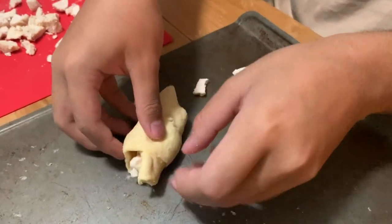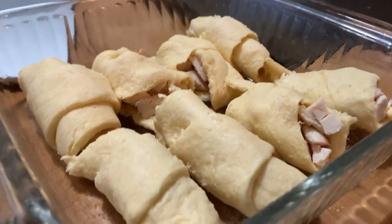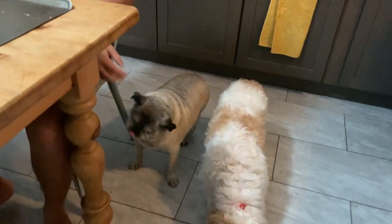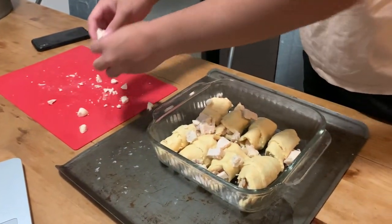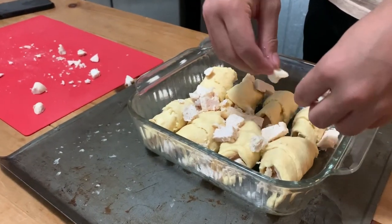So here is the last one. The baking dish is greased — it was sprayed with some coconut oil — and a little treat for the dogs. And yes, I made Colin wash his hands afterwards. Then any leftover chicken goes on top of the finished crescent rolls.